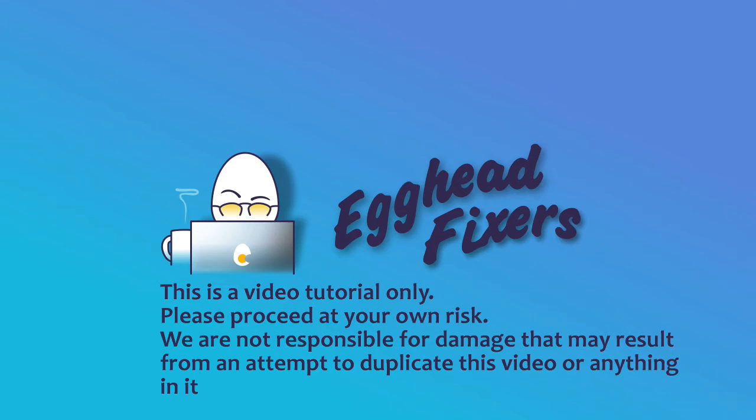This has been Egghead Fixers. Today we're discussing how to fix an ASUS with a no-bootable device or no-boot device found problem. As a shout-out, if you like this video, please like and share.